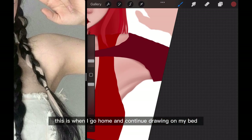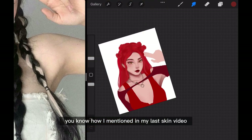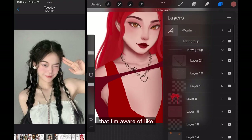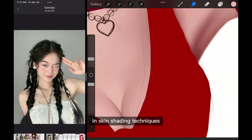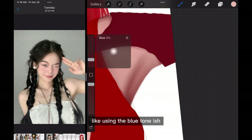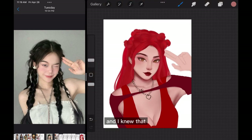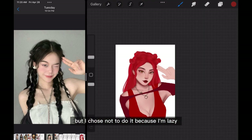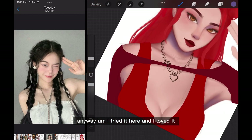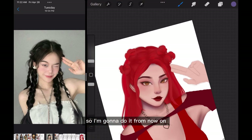I continued drawing on my bed at home, with a bad posture of course. I mentioned in my last skin video that I'm aware of skin shading techniques involving blue-toned colors for the shadows — I knew about it but chose not to do it because I was lazy. Anyway, I tried it here and I loved it, so I'm going to do it from now on.